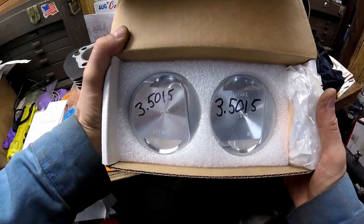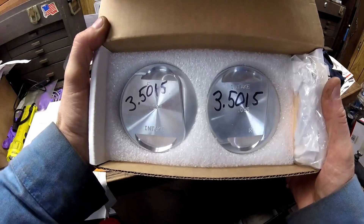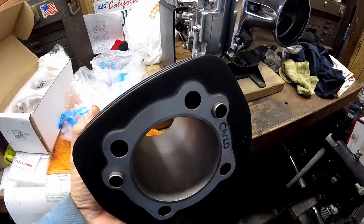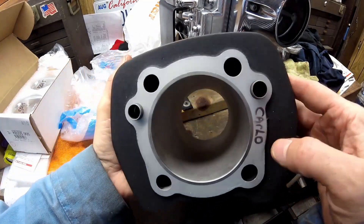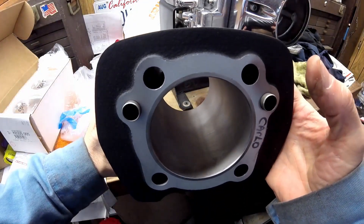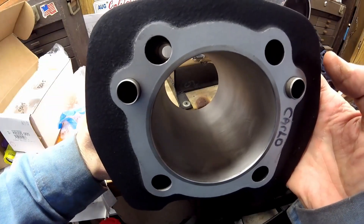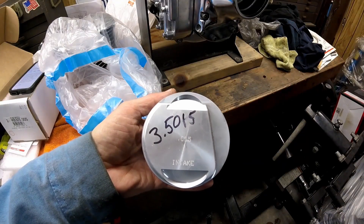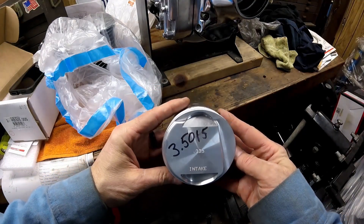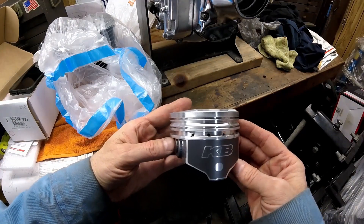They have a squish area and a pop-up — even if you don't get them in the right spot they will hit the heads. These were both mic'd at 3.5015 inches, so the cylinders were sized appropriately. The finish hone looks good; these cylinders are in excellent condition. They were stock bore when I took them off and I had John Cycle take care of the machine work. These pistons are hyper-eutectic cast pistons with a coating on them and are 9.6 to 1 compression.